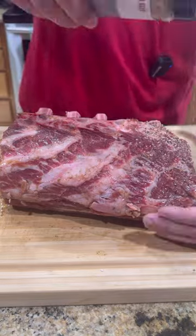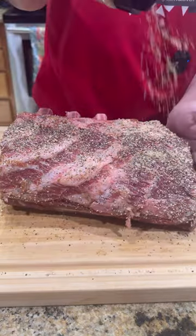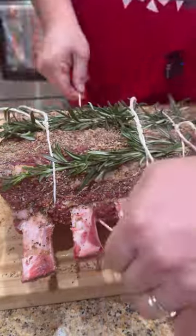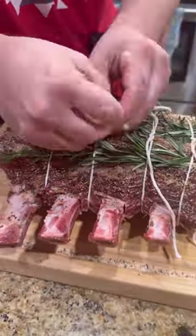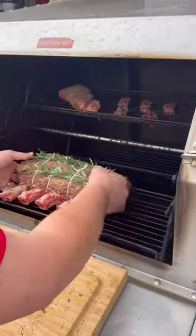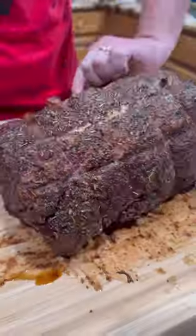Hit it with that W sauce baby. Let it sit about 15-20 minutes. Season it up with Lane's SPG and my absolutely freaking killer AP rub. Throw some rosemary on there, get it tied up. I'm using the old rotisserie today. You can see I got my chef snacks on there as well. Throw that baby on there and just let it get rocking and rolling.